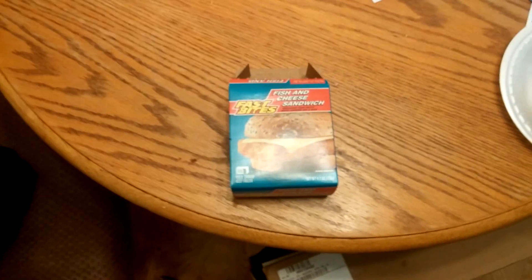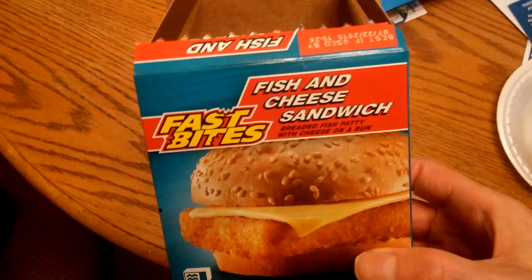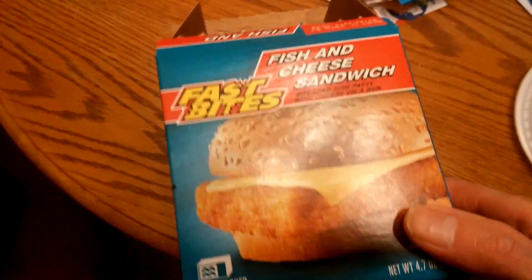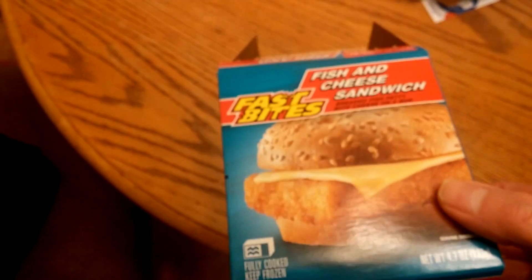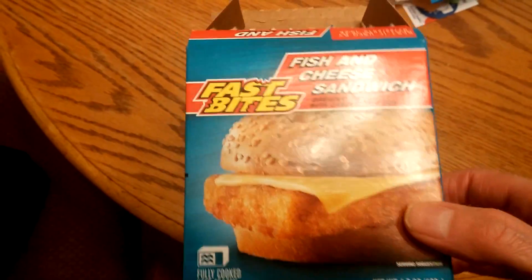Alright guys, come back and do another review. I don't think I've done a review on this — the Fast Bites Fish and Cheese Sandwich. I don't think I did a review on these, or I took it down off my YouTube. So I thought I'd give you a review. They don't sell much fish stuff at the Dollar Tree.